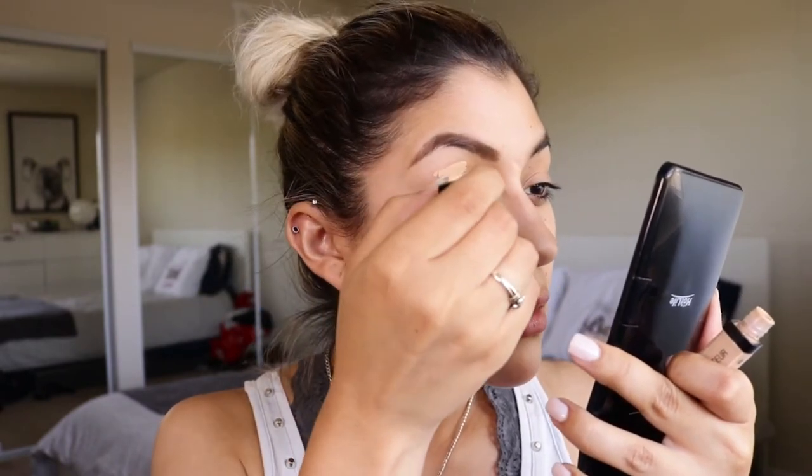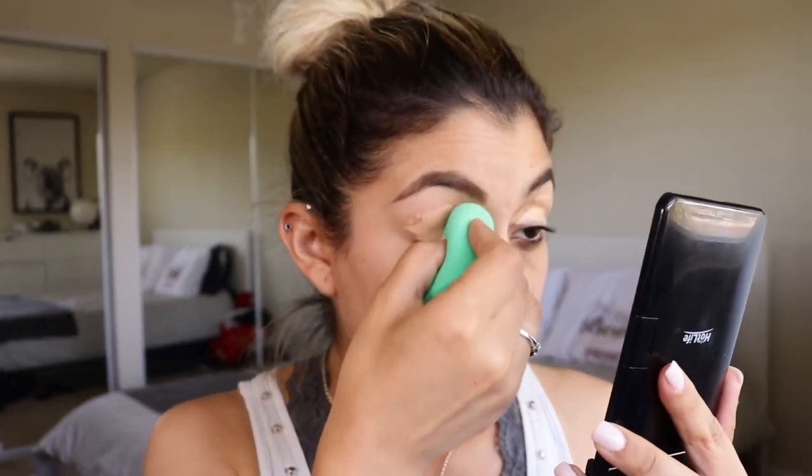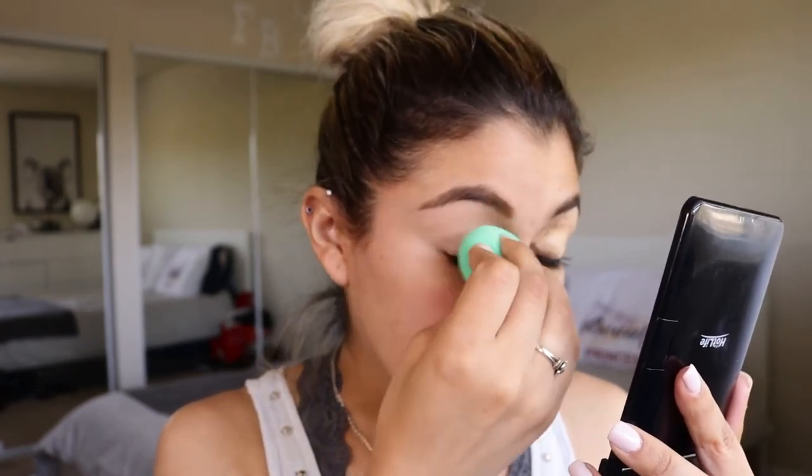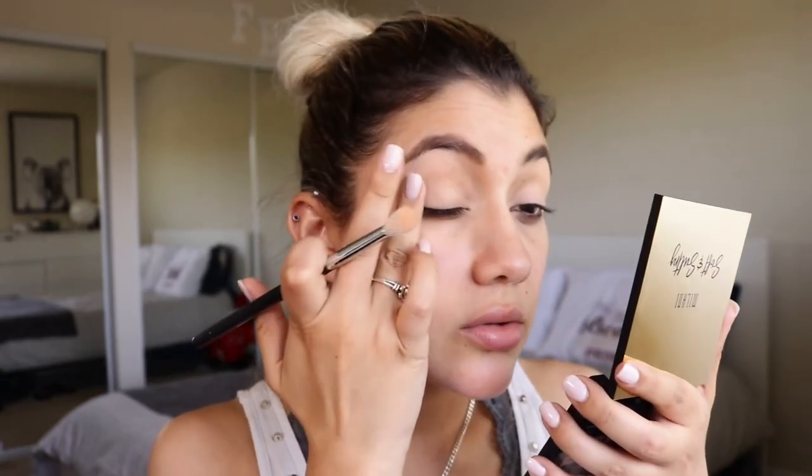For today's video I'm just going to go back and forth between the colors and see what I can create. I already got my brows done with my Wet n Wild retractable pearl pencil in Ash Brown. Now I'm going to prime the eyes using the Wet n Wild Photo Focus concealer in Light Medium Beige, pat it out, then jump into the palette and put the shade closest to my skin color all over the lid to set down the concealer and make sure there's no creasing.